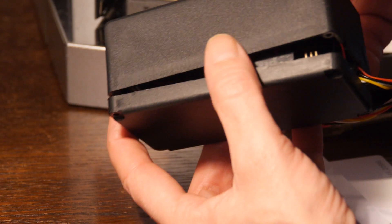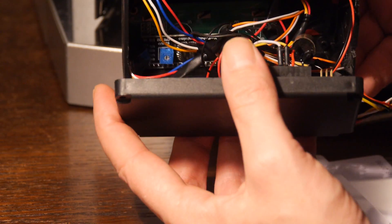I will provide the pin diagram also, so that you can easily make it by yourself.